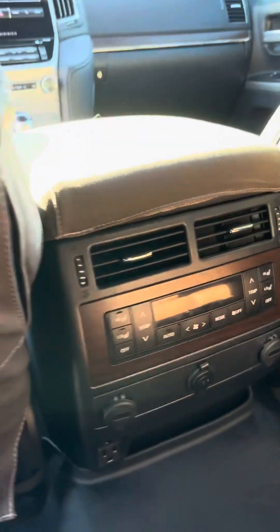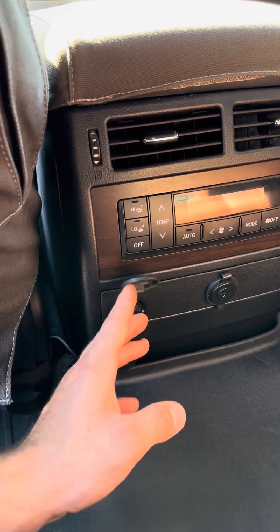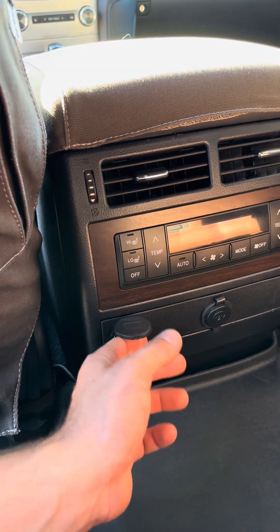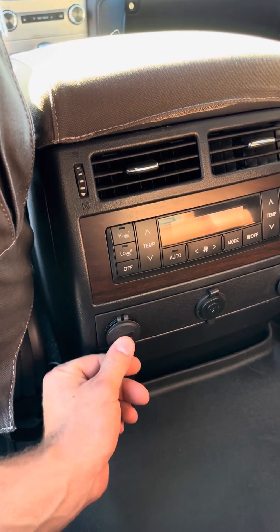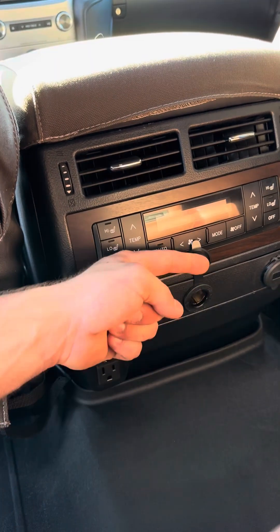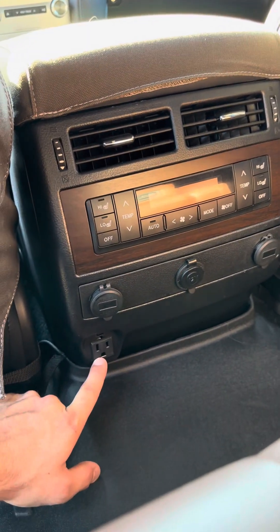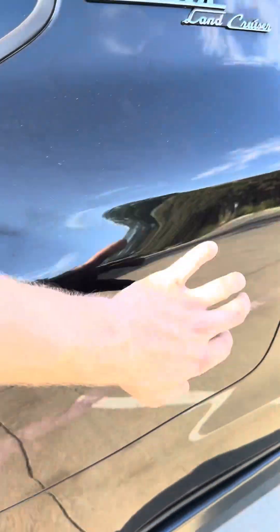Down in here we have USB and USB-C chargers in multiple locations. We have our 12-volt in the center. And then we have a 110-volt outlet that runs off the factory inverter in this back quarter panel here.